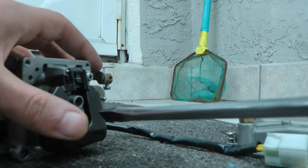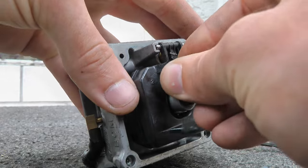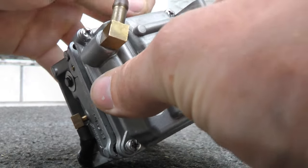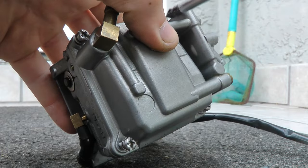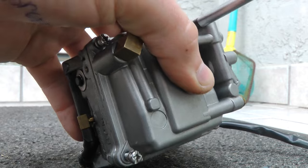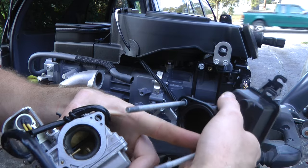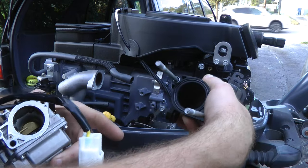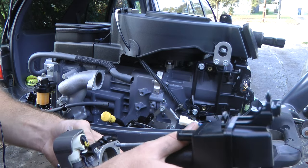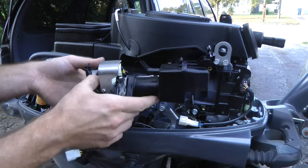Screw that in. Then you want to reinstall this rubber grommet, reinstall your carburetor bowl, and tighten up the screws. Reinstall the carburetor back into your engine. Make sure you have an O-ring right here on your air box, and if it's damaged or cracked, you want to replace that. Slide the air box cover onto your carburetor.